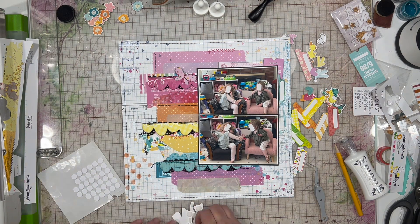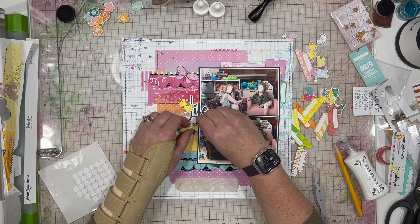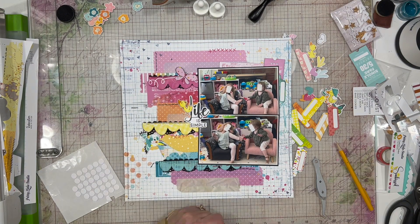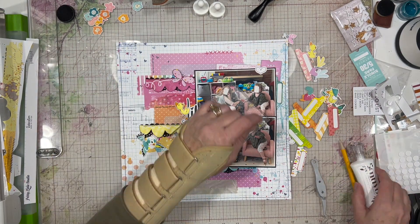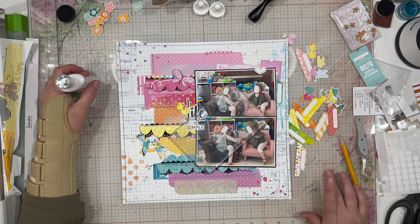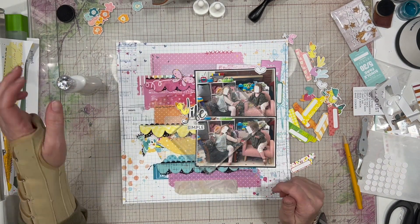I'm popping some foam underneath my title as well, where it hangs off the photos, so that it has some support, and I'm liking how that is looking. I want to make sure the bottom portion where it says 'simple' is also adhered down so it isn't going to get caught on my page protector. Lastly, I am just taking a couple of these black and white hearts and putting them on my layout to bring in the simplicity of the black and white, and I think that looks good.